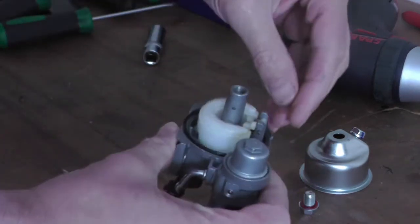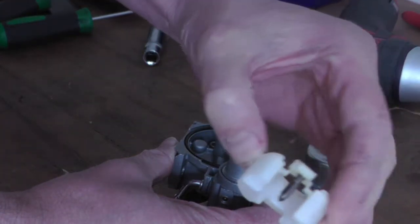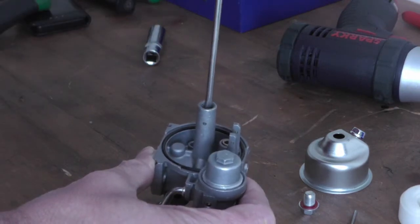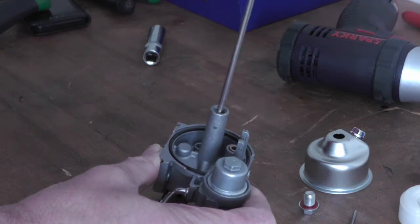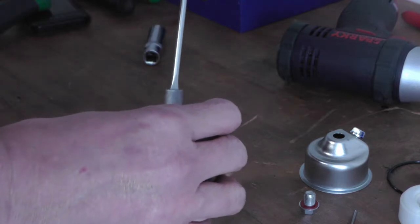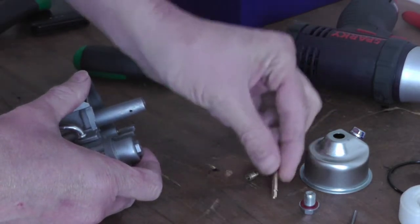Smells like fuel — leaving it as a brand new generator, must have fired it up and tested. Float and valve look good. Take out the main jet and the emulsor. That's the first one I've ever seen of them — just dropped straight out, so you can tell it's brand new.